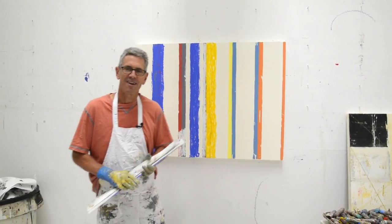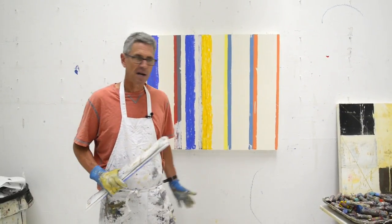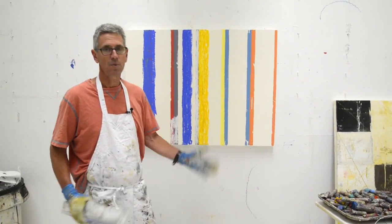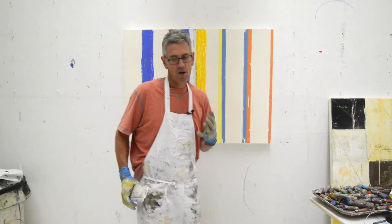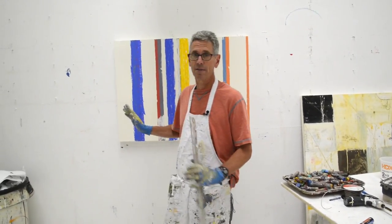Hey everyone, it's Nicholas Wilton at Art2Life. I wanted to share — I'm working on this picture behind me right here, and I just thought I would share how I like to approach this. I'm just starting on this thing.